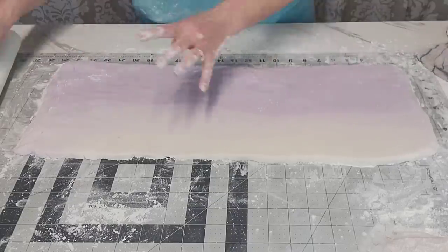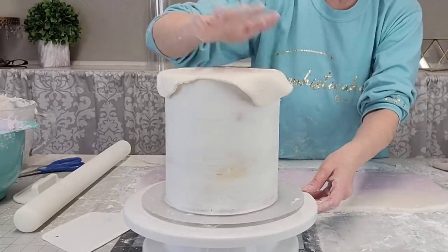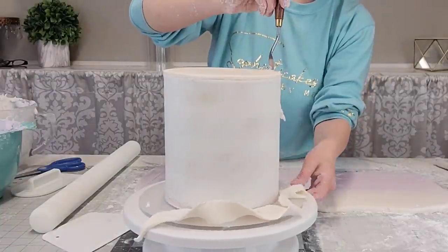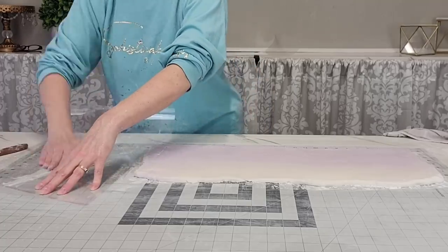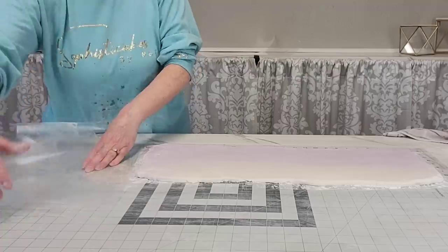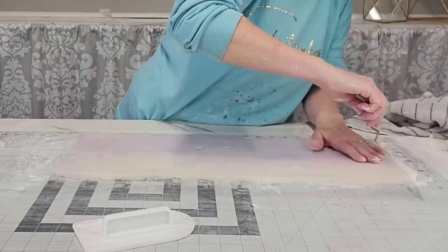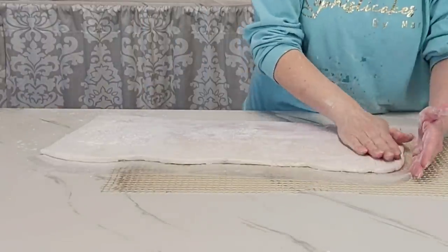We're just going to call it buttercream because that's what it is. While you are working with it, you don't want it to stick to your roller either. I had rolled out a little extra piece — kind of off camera — using the color from the lightest part, and then placed that on top. I added a little water to get the buttercream to stick to the buttercream. Now I have a piece of acetate here. If I had thought ahead, I would have rolled out the buttercream on top of a piece of acetate and then put another piece of acetate on top.